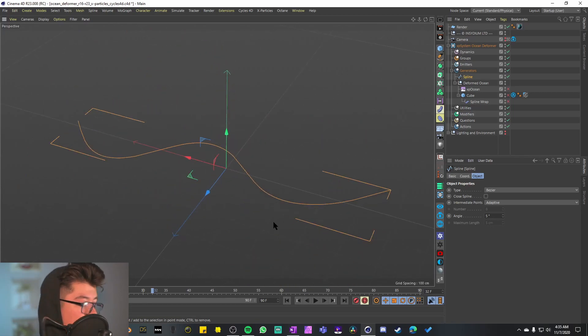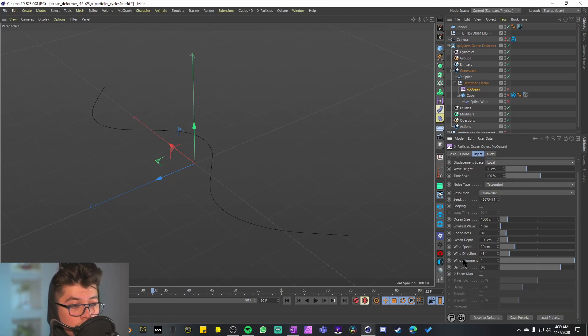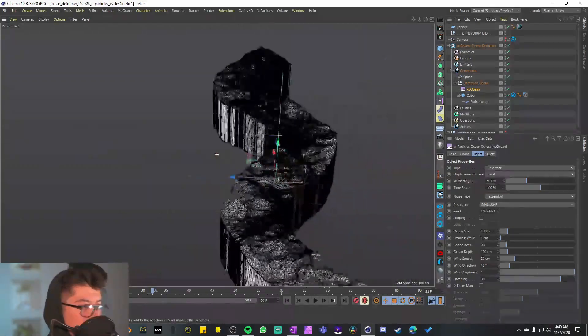I have no idea how this is working, so I'll deactivate all of them and start with the spline. They probably just made it with the pen tool. At the very core of this animation is just the spline, which gives the ocean its path. The next thing is the XP Ocean — this is the first time I'm using it. The first parameter is the type, currently set to deformer but can be set to primitive. There's a displacement space set to local, world, object, or surface. We can control wave height, time scale, noise type, resolution, seed, and there's a looping activation with looping time, ocean size, smallest wave, choppiness, and ocean depth.